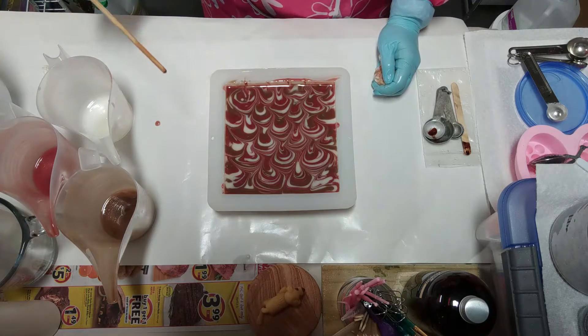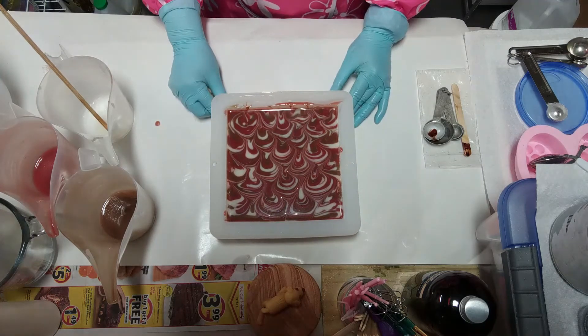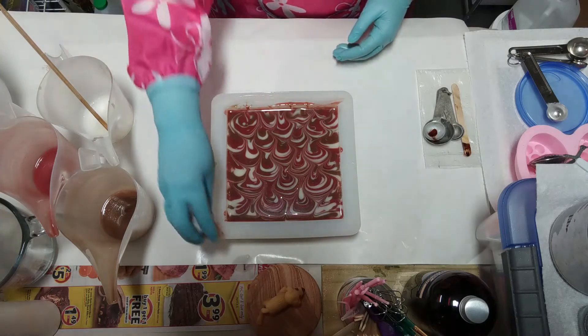There you have it, modified peacock swirl. There's your wet design — it'll take a while for this to set up.